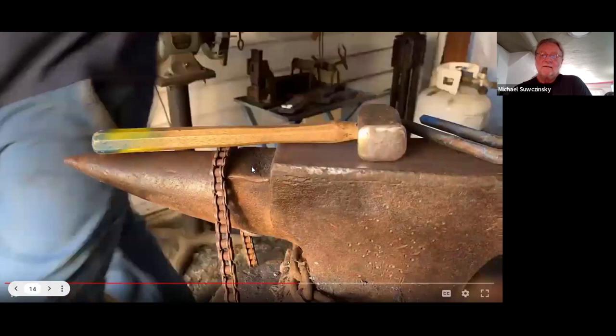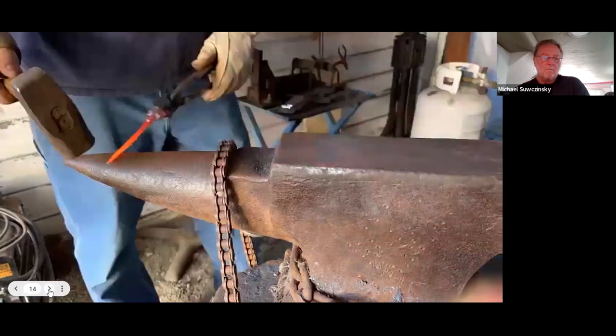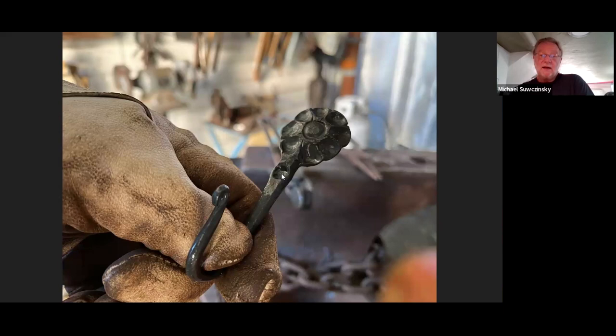This is just fast-forward time-lapse of the hook bending section, putting that all around. Gas forge, some wire brush, and then we are done — and there is the hook. I'll usually drill a hole in order to make a little depression for a screw. I think my next one I'm going to put the screw hole down a little bit farther and make the stem of the flower a little bit longer, so it sits way up above the hook. I think that would be fun.